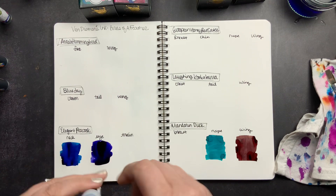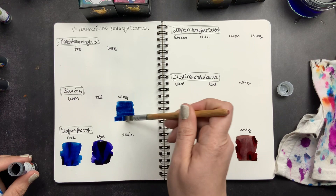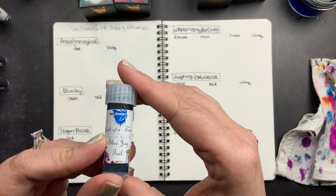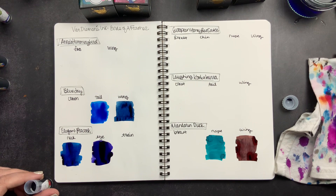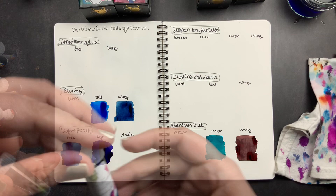Next we have the Blue Jay wing. It was really hard to pick colors out of this collection because the swatches shared on Instagram and on their website were so pretty. I went with colors that are more unique or that I don't have as many of in my fountain pen collection. Next we have Blue Jay tail. There are a lot of blues in this collection — blues aren't necessarily my favorite fountain pen color since I use blue ink at work all the time and get tired of it, but these are so unique and pretty. I'm excited to have new fun blues to use at work.